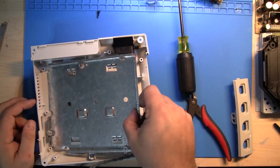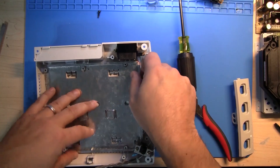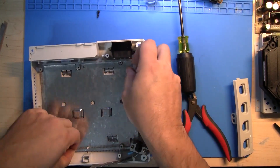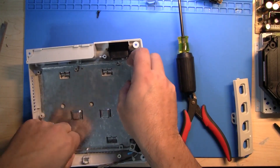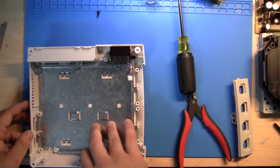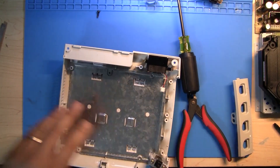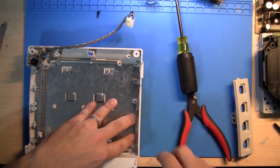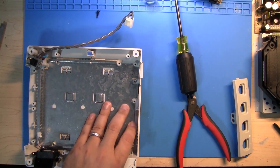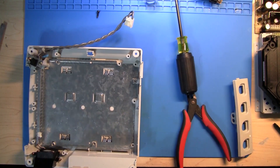Now let's go ahead and set this back in here to show what we're doing. The mod board is going to sit right here, so this needs to be pretty flat — can't have any nasty, gnarly edges. That's why I prefer the bend method. I don't recommend trying to cut it. You could use a Dremel, but if you do, make sure you file off any rough edges so there's nothing sticking up.